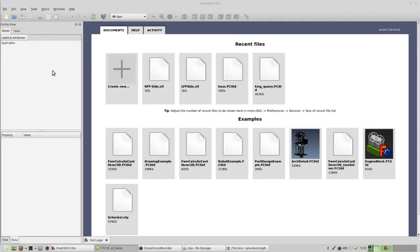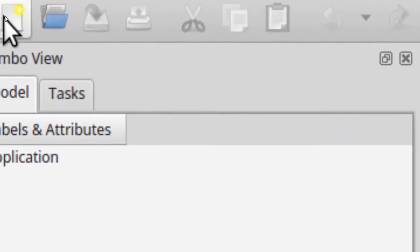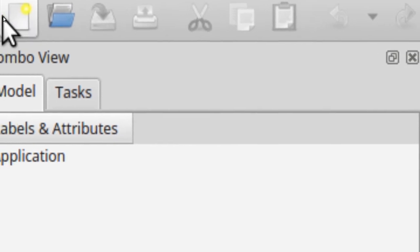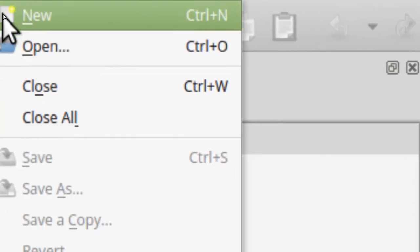When FreeCAD starts, you have to let it know you're making a new project. To do that, it's pretty simple. Go to this icon in the corner — it looks like a page with a little sun or star inside of it — and click on that. Alternatively, you can go to File and click on New. Do one of those two now.